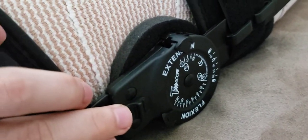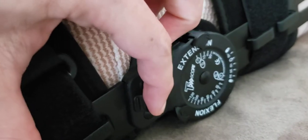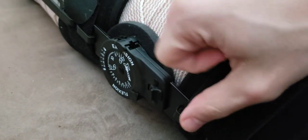This here is the locking tab, so I'm just going to pull this back — that's one — and do the same thing on the other side. There we go. Now you can actually see the mechanism in here moving just a bit, getting a few degrees of flexion.